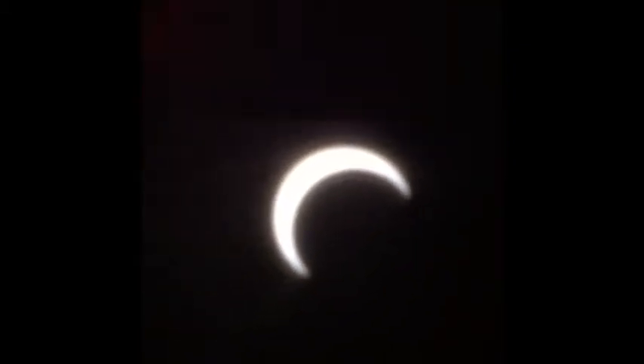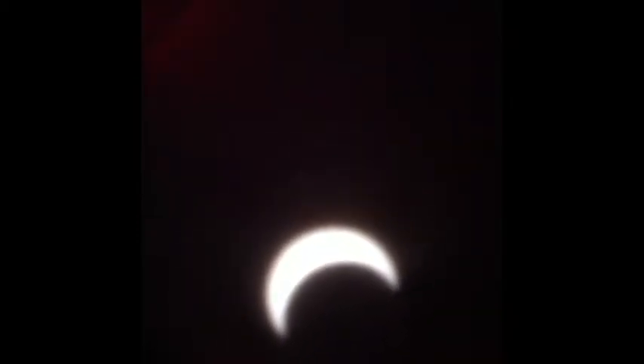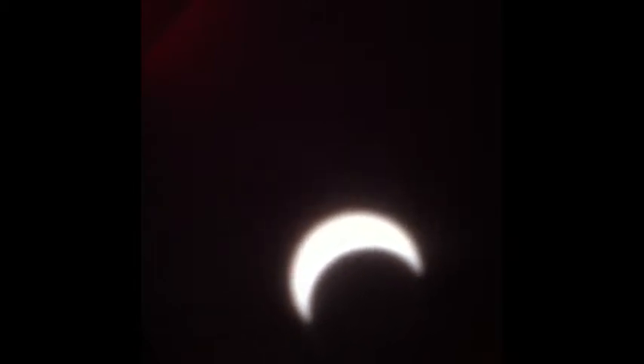Here we are looking inside my tube. It is 6:38, the peak of the eclipse. I'm covering up the hole so we get maximum contrast on that image. Now we've got the moon moving away. Didn't quite get to 100%, but of course that's because we are in Claremont, California, just outside of Los Angeles.